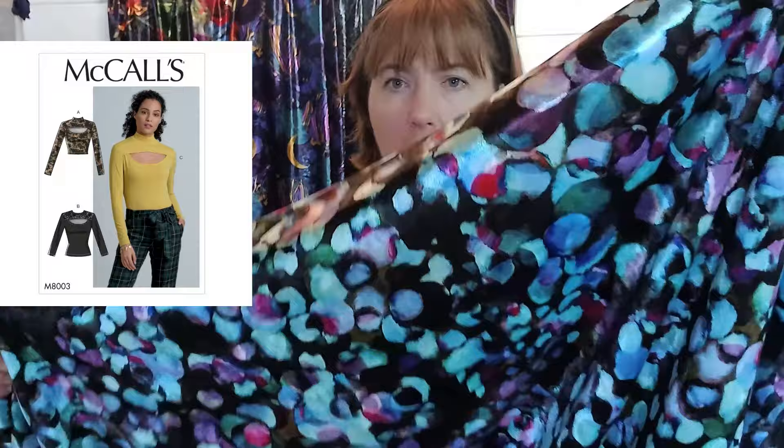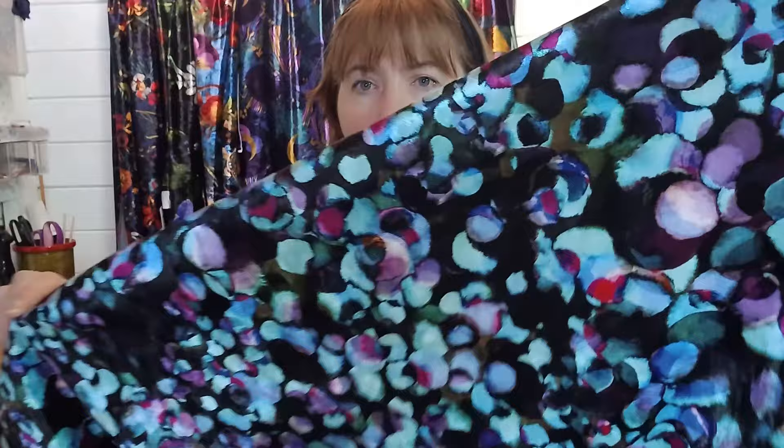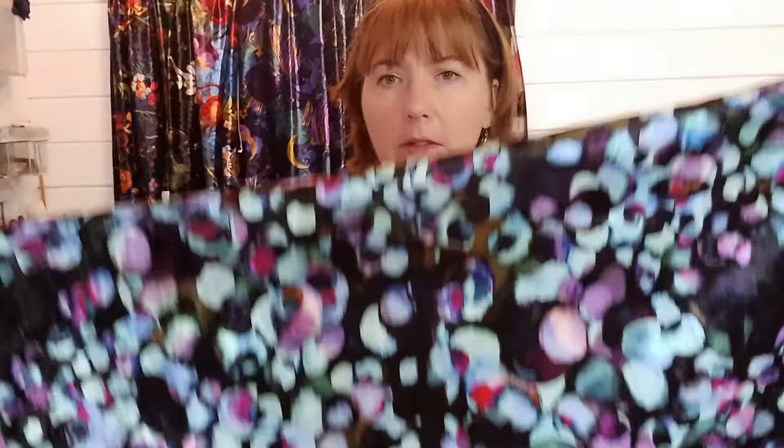My third top pattern has negative ease — that means when it's on the hanger it will look smaller than your body, and you'll be stretching the fabric to fit. This is McCall's 8003 — it's got a really nice cut-out detail and a modern style. I've chosen this fabric because the print is quite small, so if you have cut lines the pattern won't need to match. It's called Bubble Shoal, with a black background and a really nice aquamarine blue with little hints of purple and pink when you stretch it.